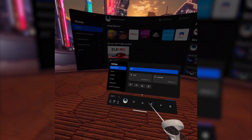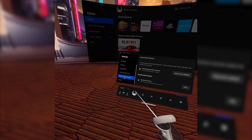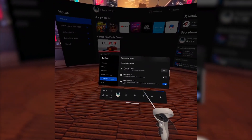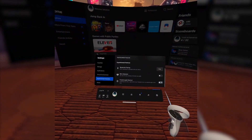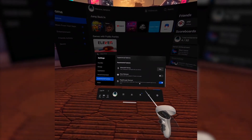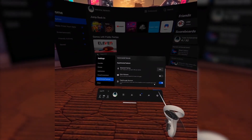Well you can, by heading into the settings, scroll down to the experimental features on the left and then scroll down to the bottom right menu. There you can activate the tap feature for the passthrough. Wish it wasn't a static view but it still comes in handy.